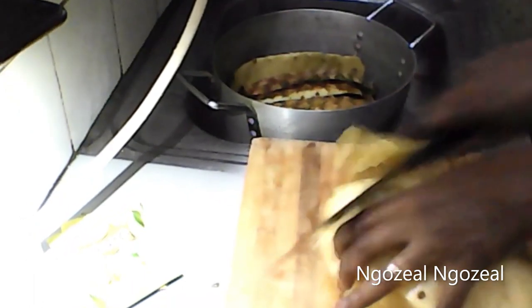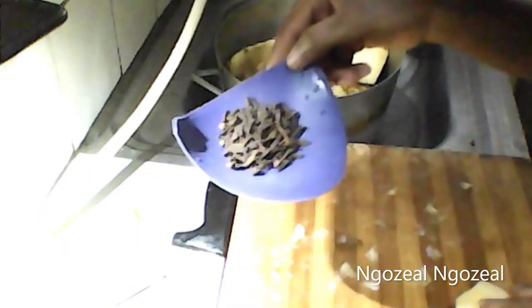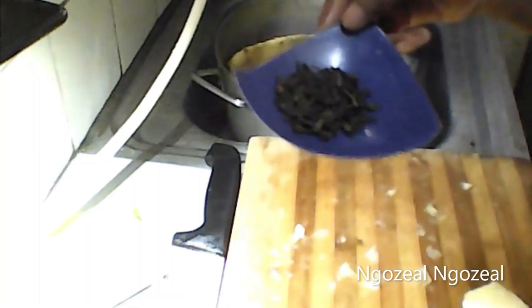I'm going to add the pineapple peels inside the pot where I added my zobo leaves or zobo flower. The next ingredient I'm going to be needing is clove.